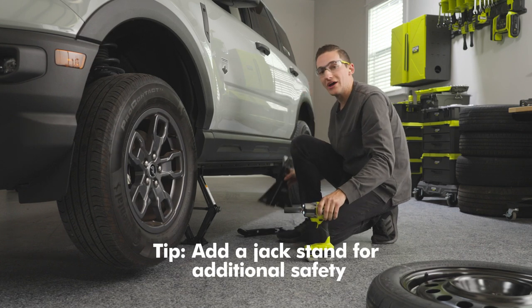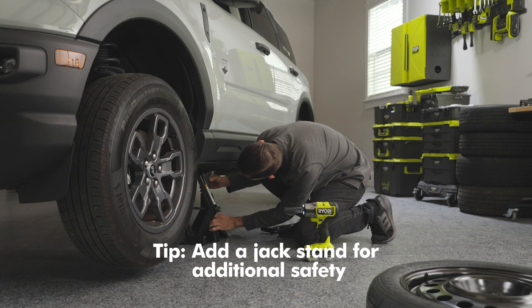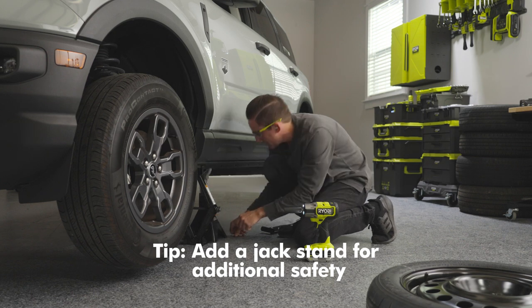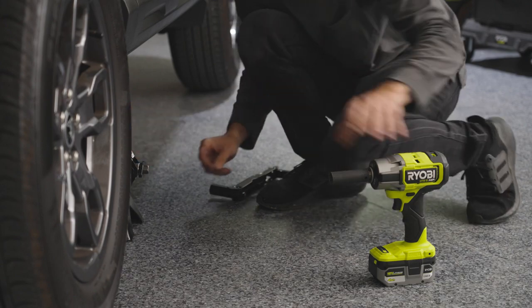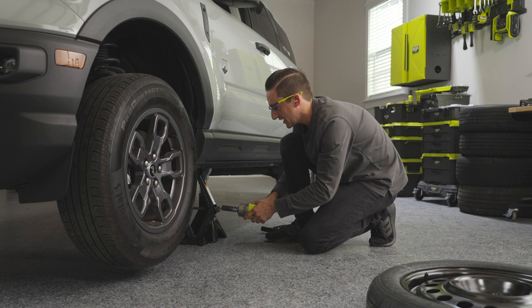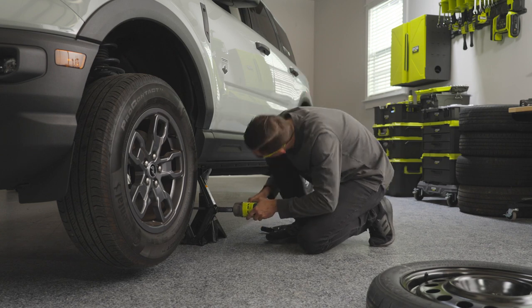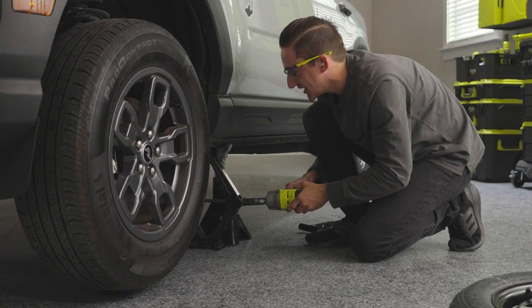For added safety, go ahead and take one of your jack stands, place it under the vehicle, and raise it up to those pinch welds as well. There's a safety pin — go ahead and place that through the jack stand. Now make sure your car is resting on that jack stand by lowering your scissor jack just a little bit.